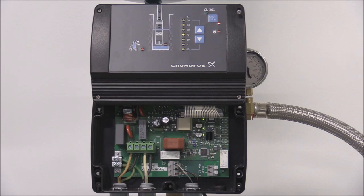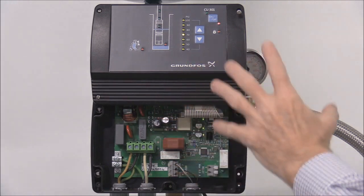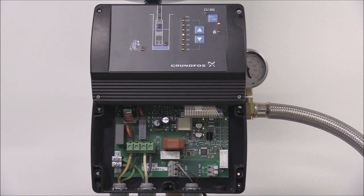Very important for this video: I've left the front cover of the CU-301 open and power has been connected to the system. This entire area is live to power, so take extreme care to prevent any possibility of electrical shock when working with the CU-301 with an open cover.